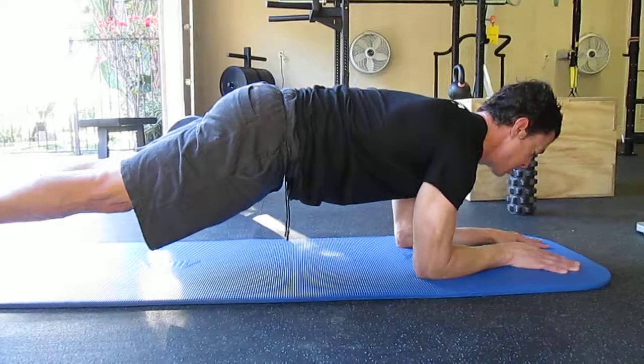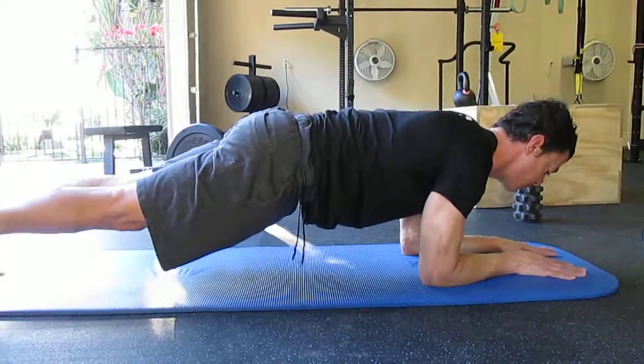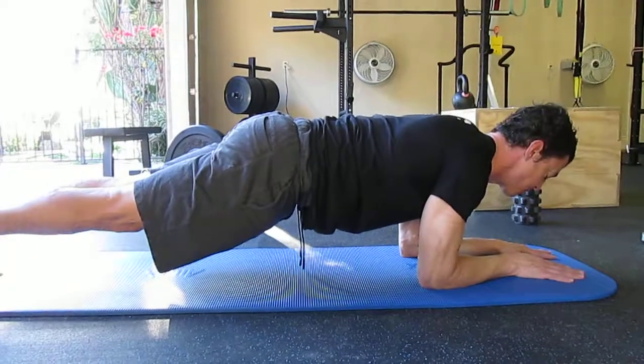Ten repetitions in both directions, then come back to neutral and try to feel what neutral is — halfway between those two positions — and hold for another 20 seconds.